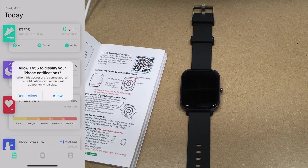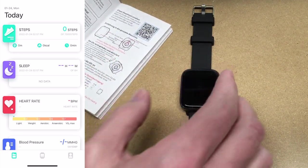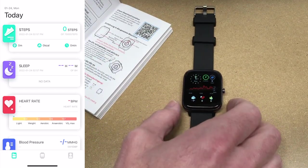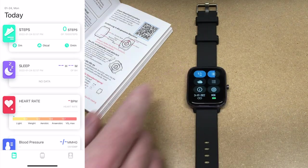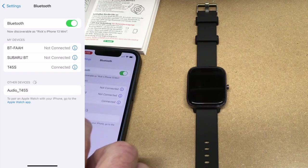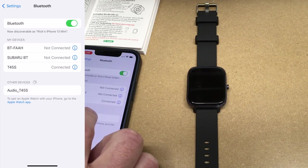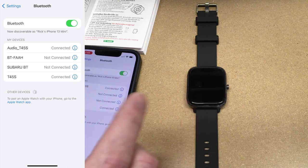It says 'Bluetooth pairing request — T45S would like to pair with your iPhone' — I'll say pair. It says 'Do you want to allow the T45S to display your iPhone notifications?' — I'll allow that. This device actually has two ways to pair it: you need to pair the app, and then you need to pair it as like a Bluetooth speaker. I'll tap on the watch, swipe down, and hit the phone icon. Then in the Bluetooth settings of my phone, under other devices, I'll see 'Audio T45S' and tap on that. Now we're connected both ways.